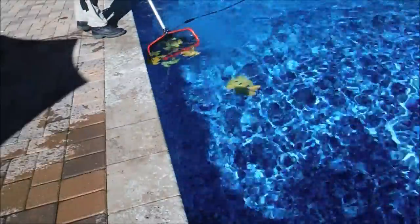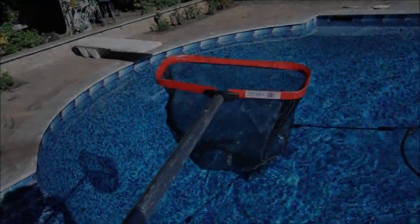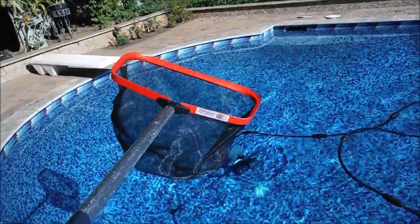One of the great things about the ProTuff leaf rake is that it's great for picking up large surface debris. The ProTuff leaf rake does a great job with surface skimming.